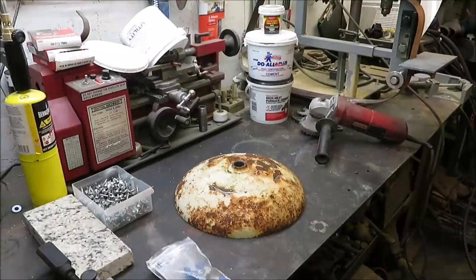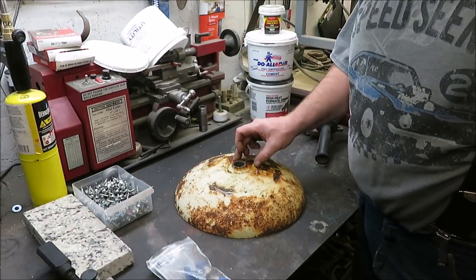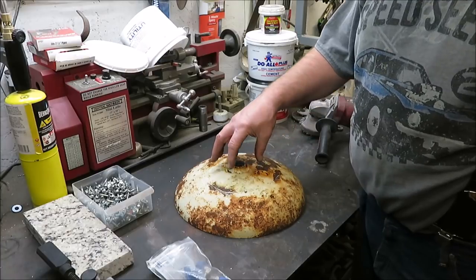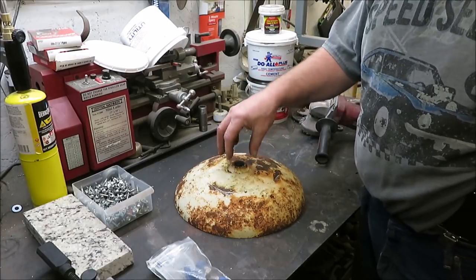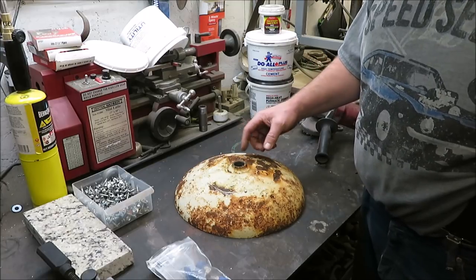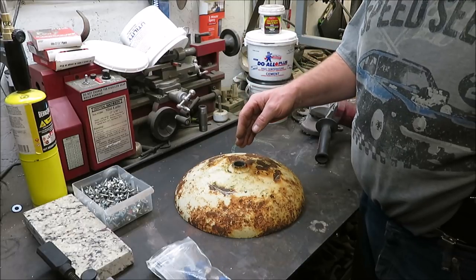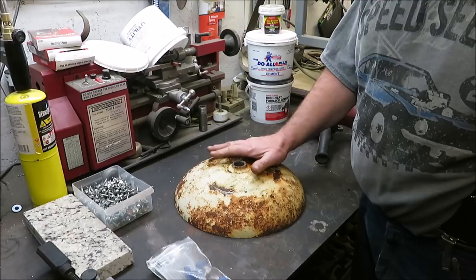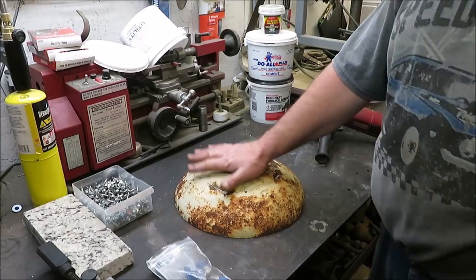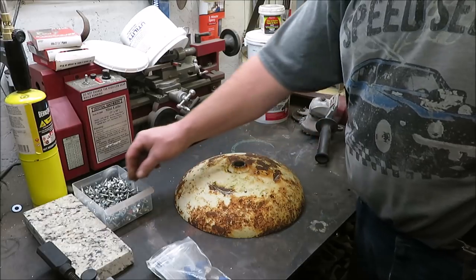I want to cut a hole in here to allow us to put stuff in there plus for ventilation. I'd like to put a couple hooks on here so I can grab this thing with a piece of metal instead of putting my hand over top of it — I'll be able to take it off without getting my hand over the hole.